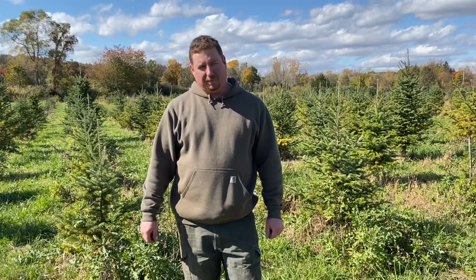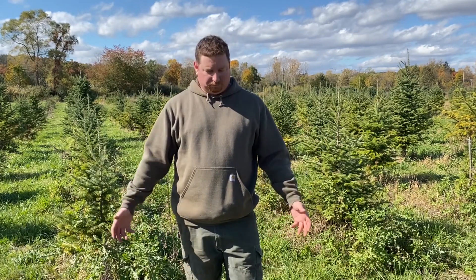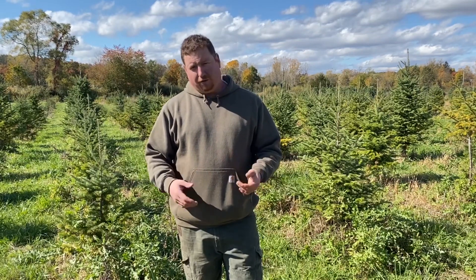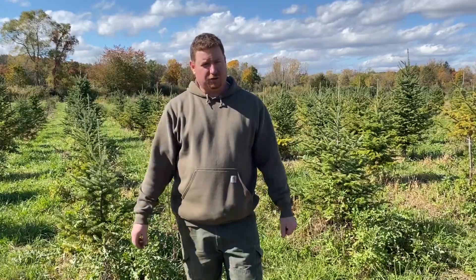Hi, I'm Tony Stefano with Hillside Christmas Tree Farm, and today is October 16th. I wanted to give an update on that problem area in our Canaan fir field. This is after year one of our attempt to fix that with soil nutrition — adding sulfur and some fertilizer to try to correct some of the yellowness in these trees.